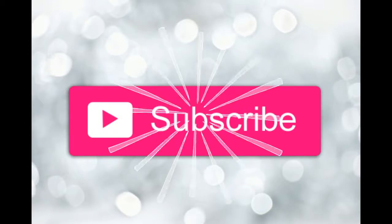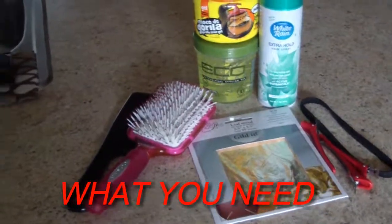Hey guys, welcome back to my channel. Don't forget to subscribe. I'm left with the jam session. Let's get right into it. These are the things you will need — they will be listed down below.